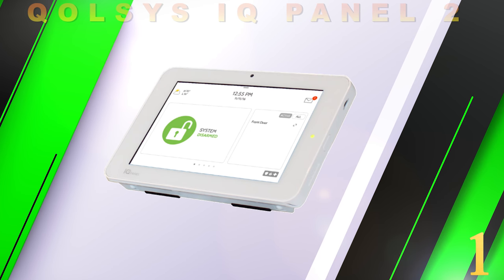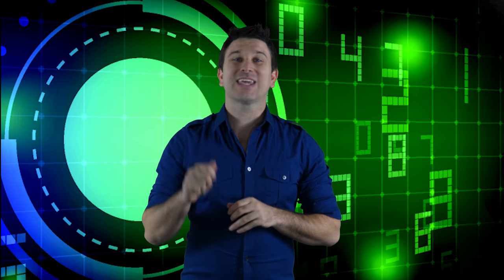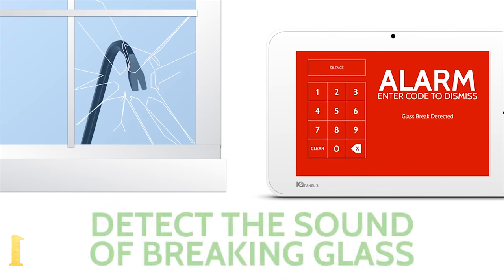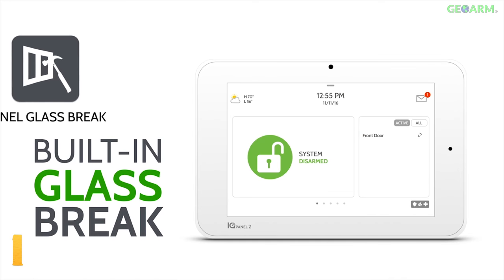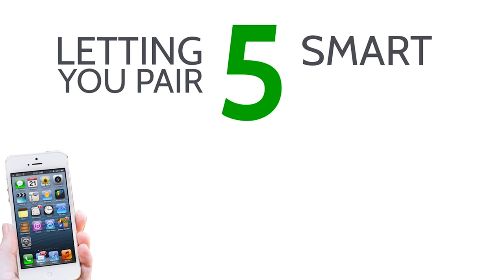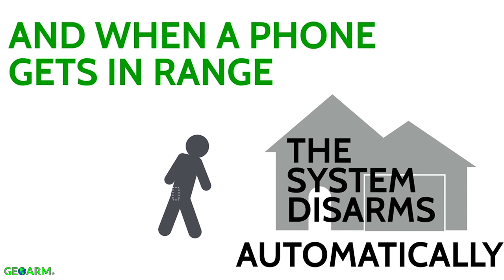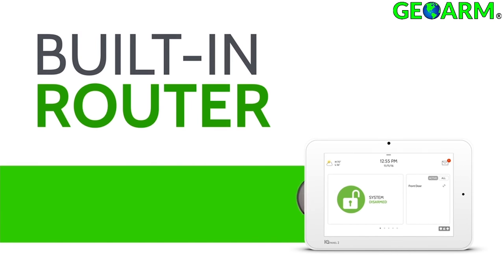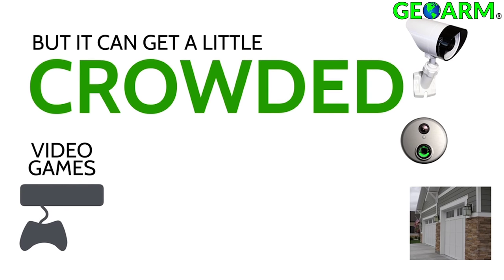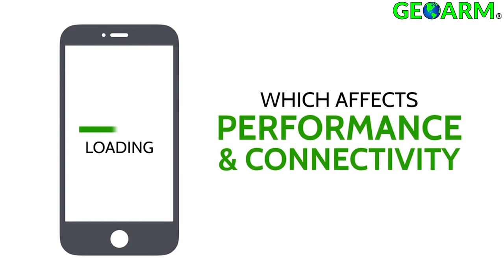What really sets apart the IQ Panel 2 from the others comes down to one word: innovation. It is the first security system ever to include a built-in glass break detector and a motion sensor, saving both time and money to the end user. A built-in Bluetooth LTE 4.0 module allows end users to pair up to five smart devices, so when they come within 30 to 40 feet of the panel, it will automatically disarm the system without touching anything. The IQ Panel 2 also features a built-in router that diverts bandwidth so other devices on the Wi-Fi network don't experience any lapse in connection speeds.